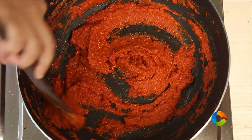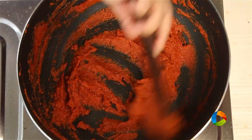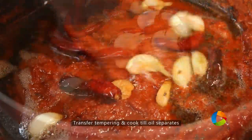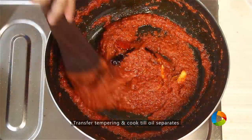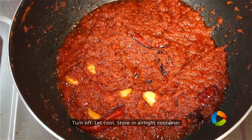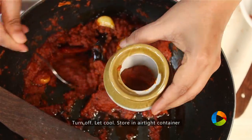You can see how thick the puree has become — it's literally like a paste. I am going to pour the oil into the paste. Let it cook in the oil for a few minutes and then turn off the stove. You can see how the oil has started separating. Now cool the mixture and store it in an airtight container.